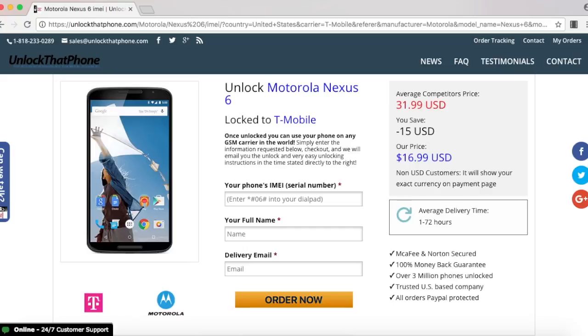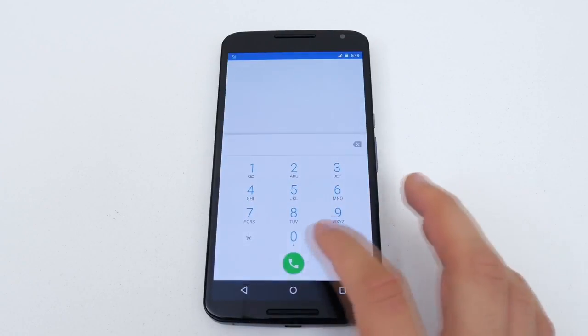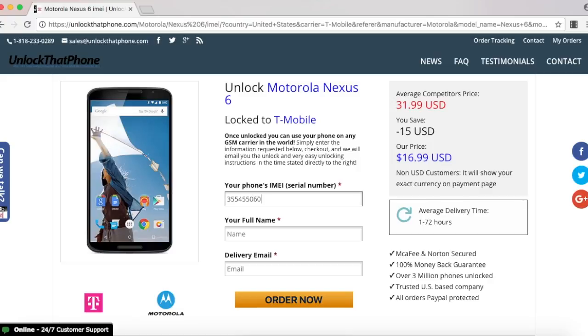Before we continue, we need the IMEI of the phone. The way you look that up is to open up the dial pad and enter star pound zero six pound. Once the phone displays the IMEI number, go back on the website and enter that in.